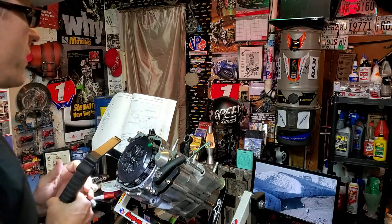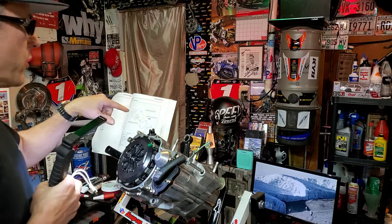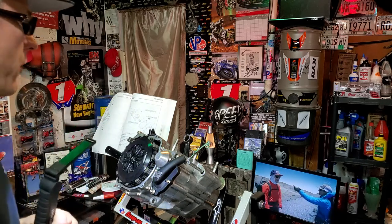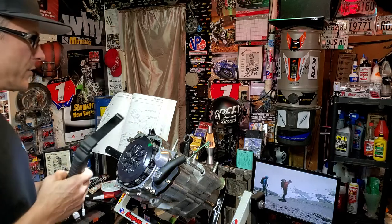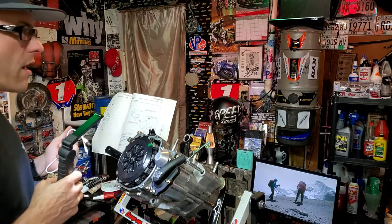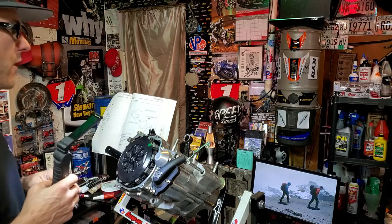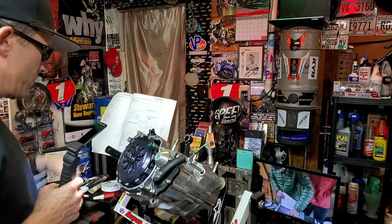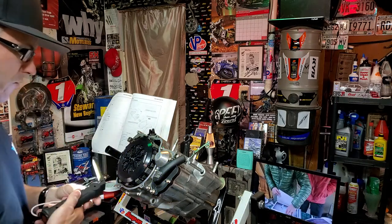We're always watching Red Bull TV, which is one of my favorite streaming networks. Check that out also — you can go to redbull.com and see all kinds of awesome extreme sports, adventure stuff, and music. You just name it, it is pretty sweet on there.